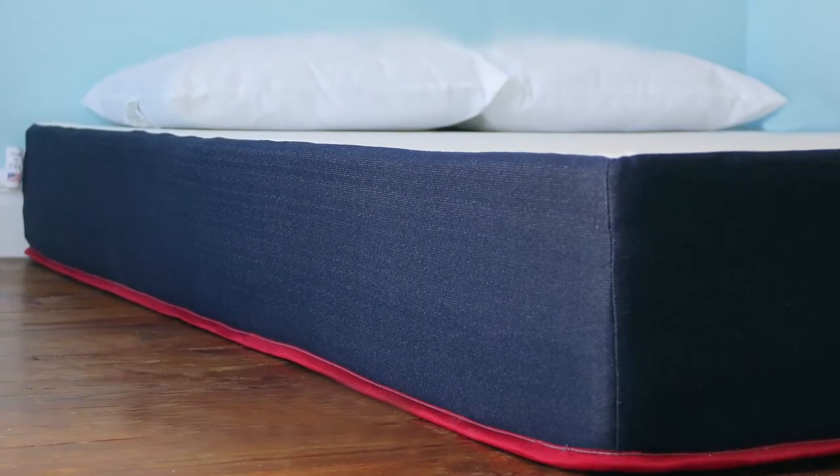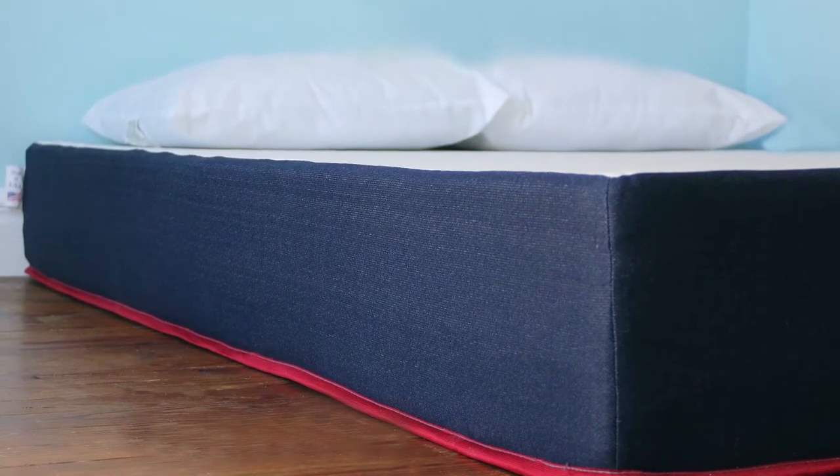Hi, I'm Mike, founder of GoodBed.com. Today we're going to introduce you to a mattress that you've probably never heard of. It's called the Freedom Sleep mattress, and the reason we're showing it to you is because this is one patriotic mattress, and because it's really cheap. Stick around.